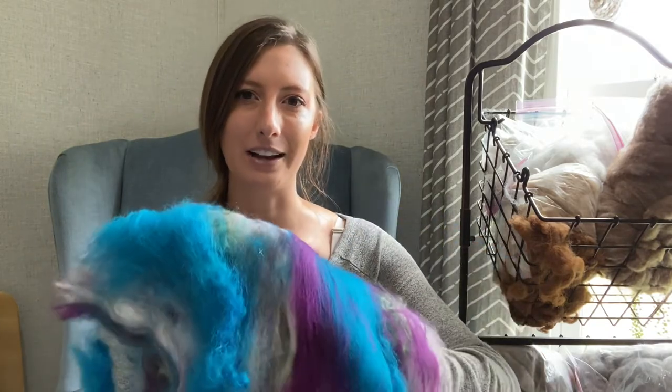Hey guys and welcome back to Good Earth Homestead and Eden's Angora, where you can learn all about homesteading, fiber arts, and angora rabbits and angora rabbit care. Today I wanted to film a little over-the-shoulder spinning lesson with a gorgeous bat that I actually have available in my Etsy shop.